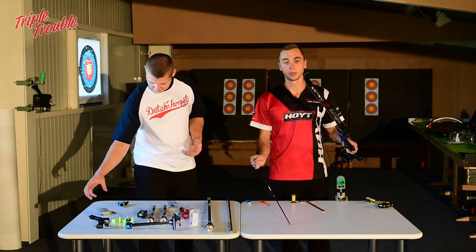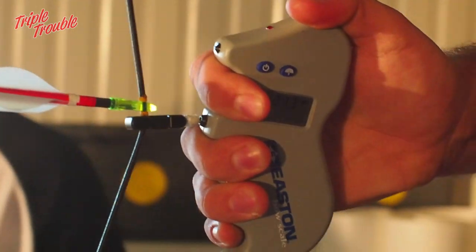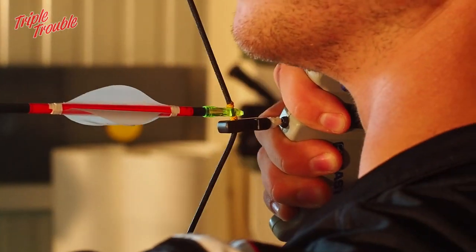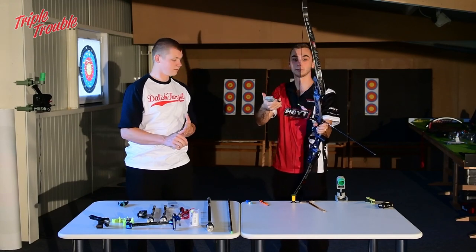Now I want to know what poundage I have, so I'm going to put an arrow on — and it's 50 exactly.